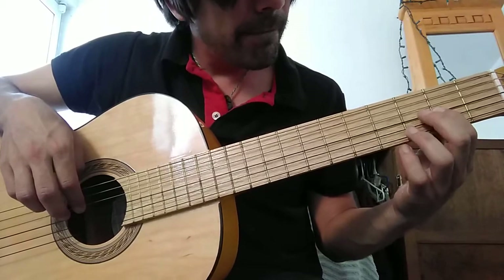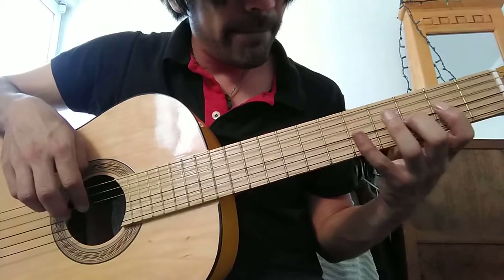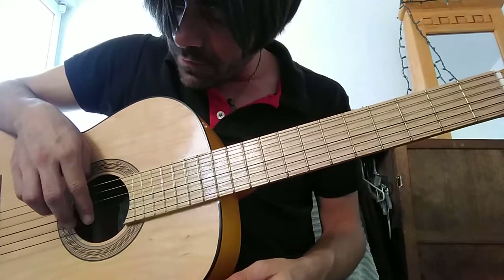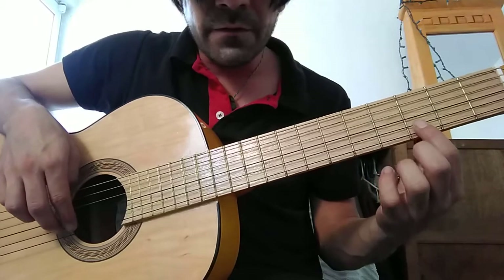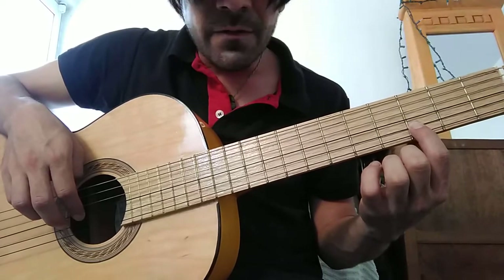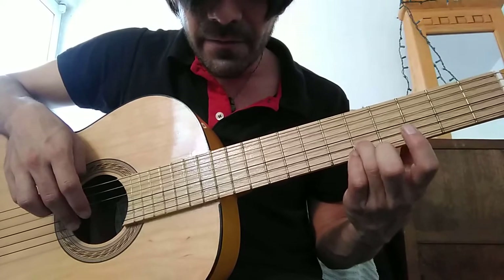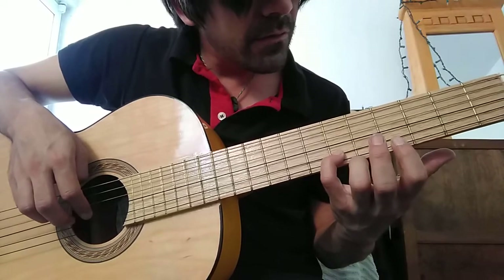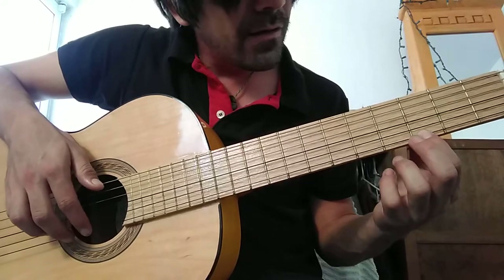It's going to be the same on the G string, the third string. On the B string, the second string, we're gonna start on the third fret with finger number one, then finger number three on the fifth fret, and the pinky on the sixth fret. And it's going to be the same on the first string, the high E string.